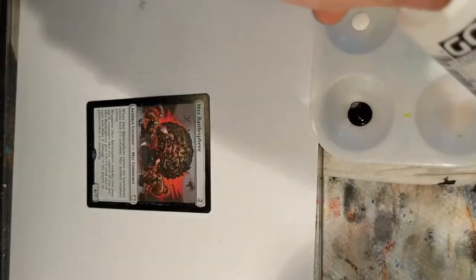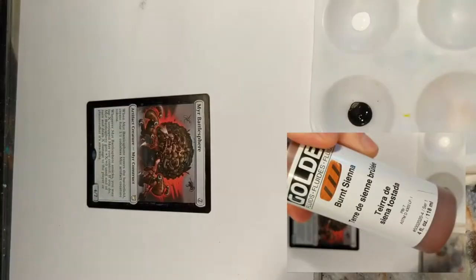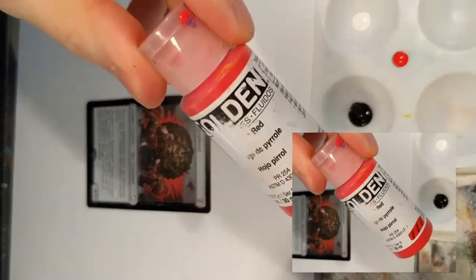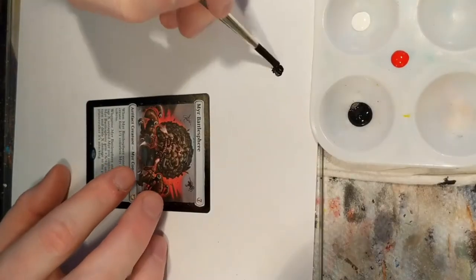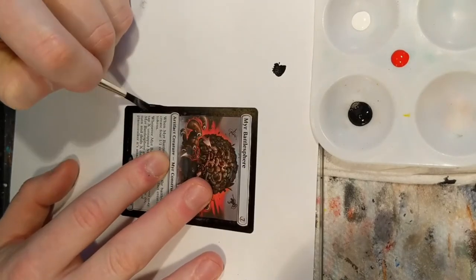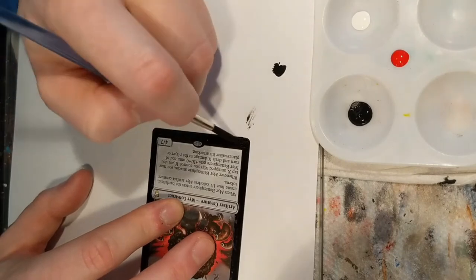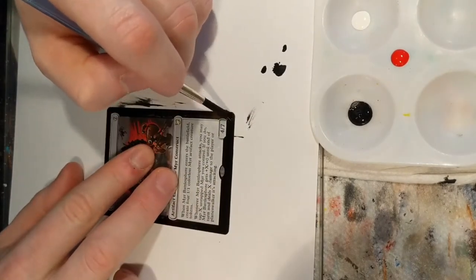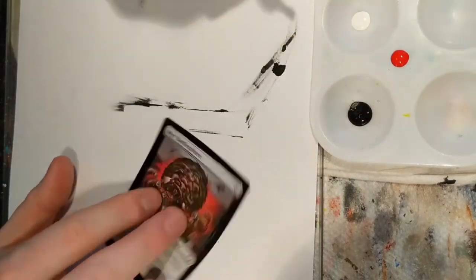Here we go. I've got titanium white, burnt sienna — I'm going to call it brown forever — and pyrrole red. Lots of people use cadmium red, that's fine. I start with a bottom coat around the bottom of the text box, going around the little hollow stamp. Some of the black paint can get into the text box, that's fine, but I think I did a pretty good job here.